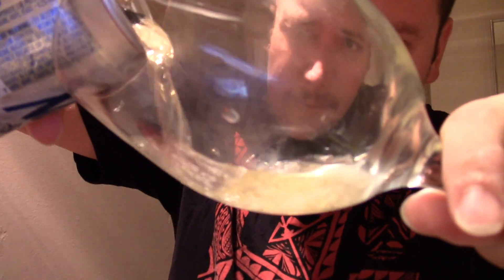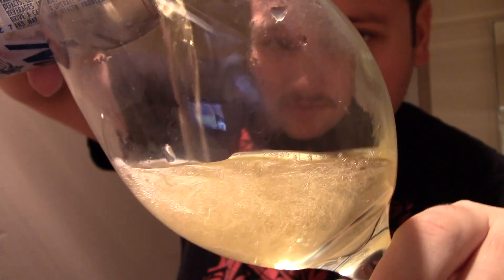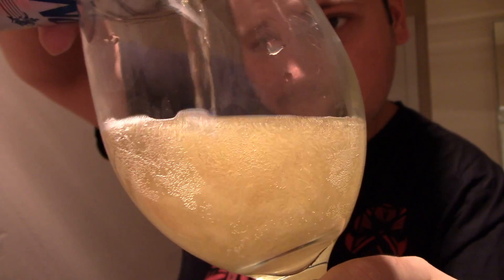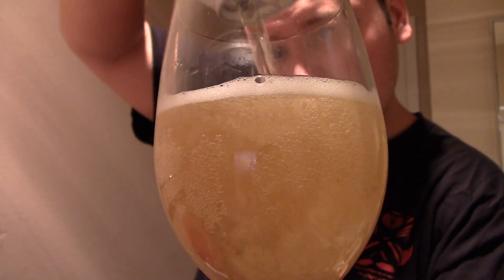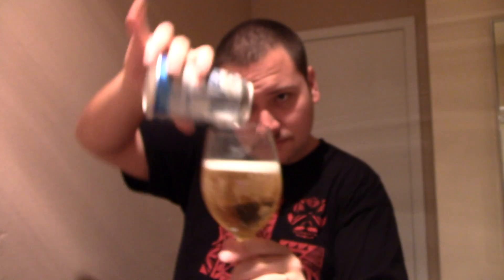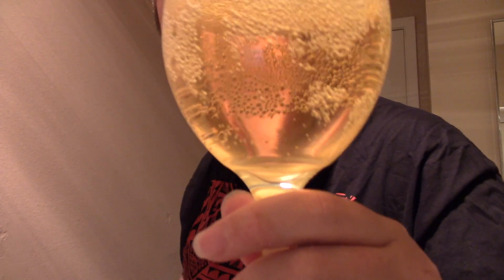So now let's get on with the pour. As you can see, it's a really very light golden color affair going on here. Bubbles, barely any head at all.